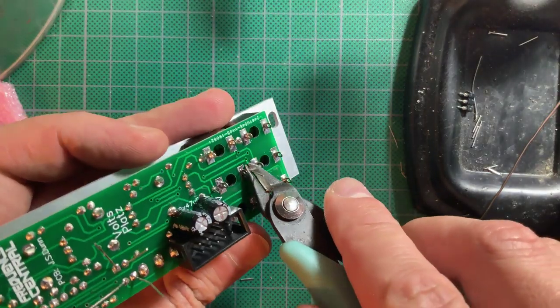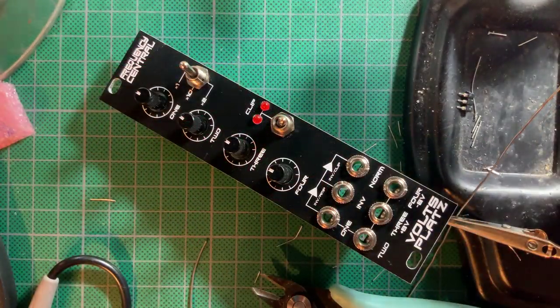Check the power header for shorts and plug it in to test. So let's see what this can do.